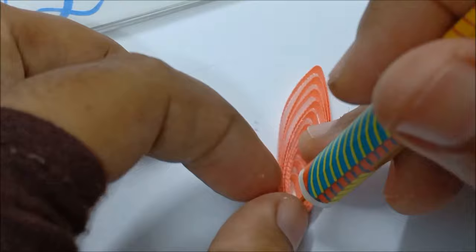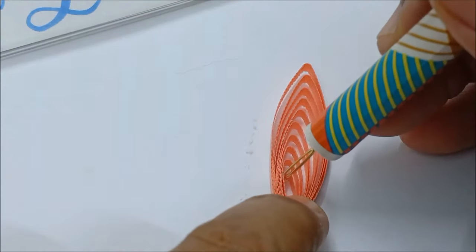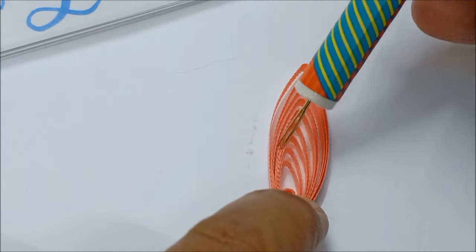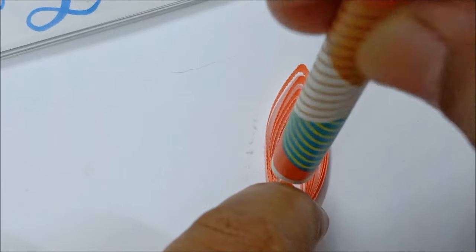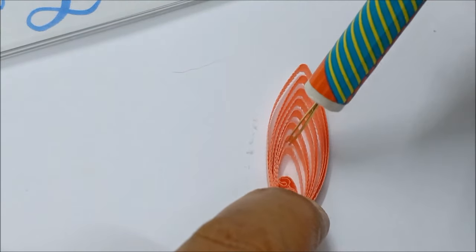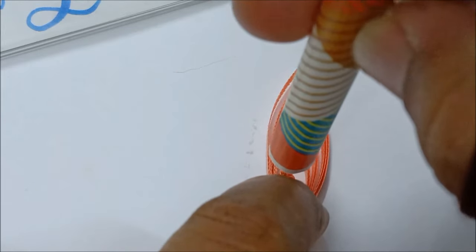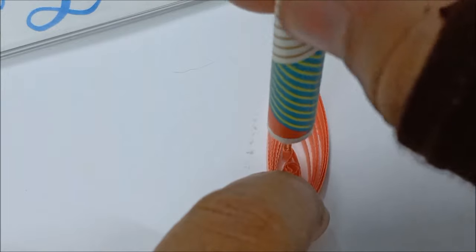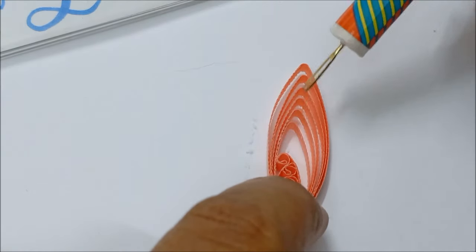Now it's time to see how I make the peach flower design. The amount of paper needed is the same as the blue flower, meaning there are also ten loops per petal. The difference between the blue flower and the peach flower is only how I twist the loops. For the first five loops I twist them to the left, then I twist the remaining five loops to the right — that's how you get that different design.